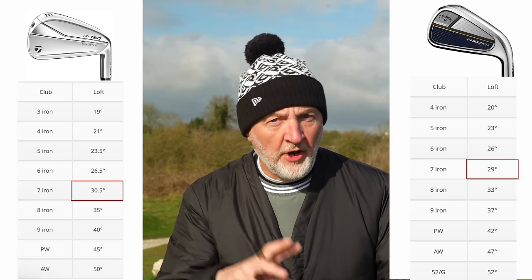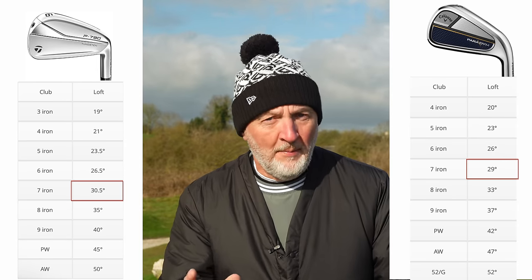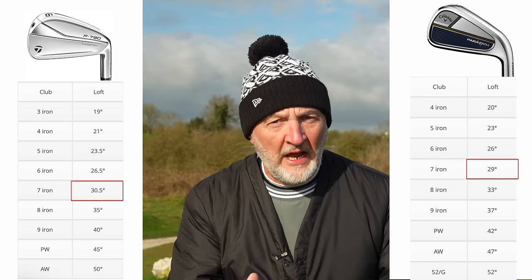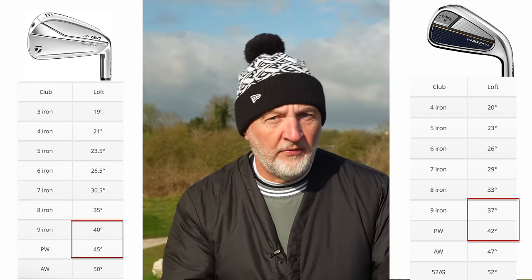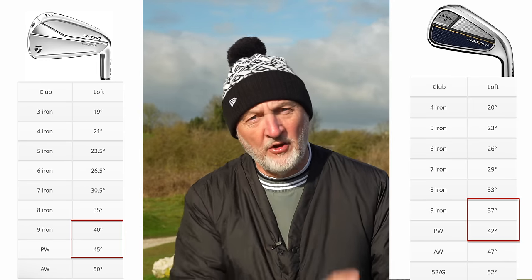This might be a game changer for many of you in terms of how strongly lofted the Paradigm are in comparison to those P790s. If you look at the seven iron, there's one and a half degrees of difference in loft, which is quite a bit when you consider that the P790 is already considered a strong lofted seven iron. When you get down to the pitching wedge and nine iron, there's a three degrees difference in terms of loft. They get incredibly strong down that short end of the bag in terms of Paradigms, and that's something you really need to take into consideration as a key difference between these two sets of irons.